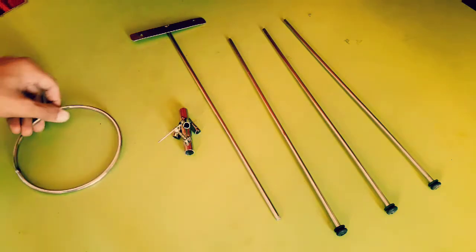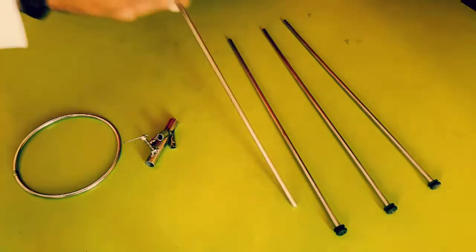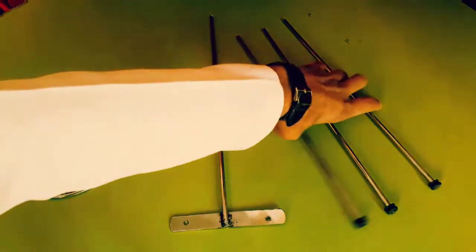And here we are done with all the things — this ring, this junction, this light holder, and those legs.